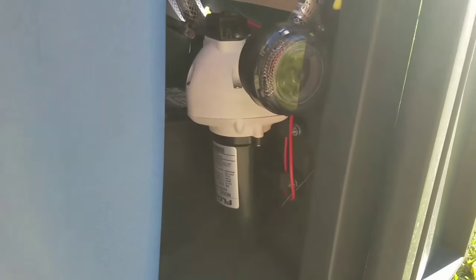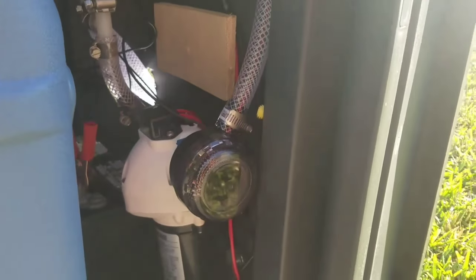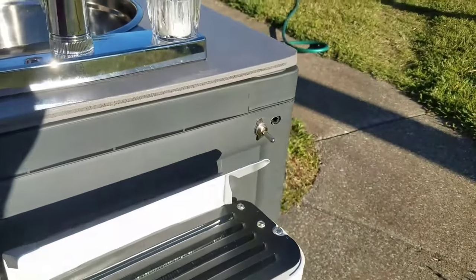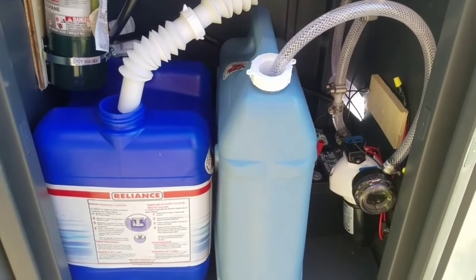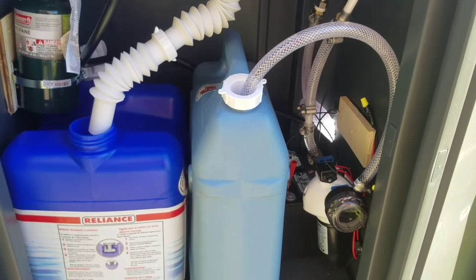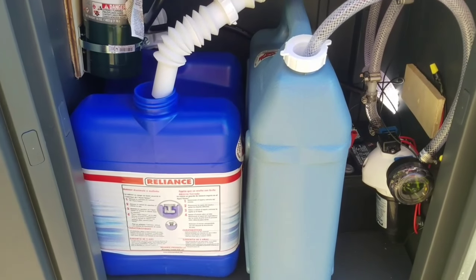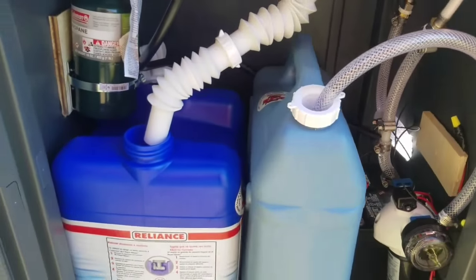The lawnmower battery is powering the water pump, which is right there, and we have that hooked to a switch so that we can flick the battery on and off. These are just two water jugs — one's a six gallon and one's a seven and a half gallon. The one on the right is our clean water jug and the one on the left is our gray water jug, the dirty water. Yeah, we built it ourselves.